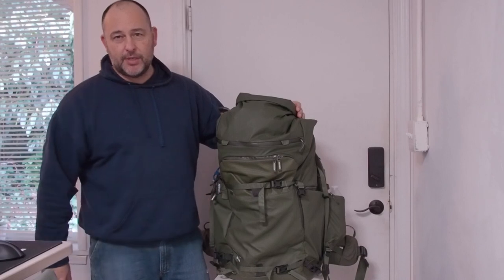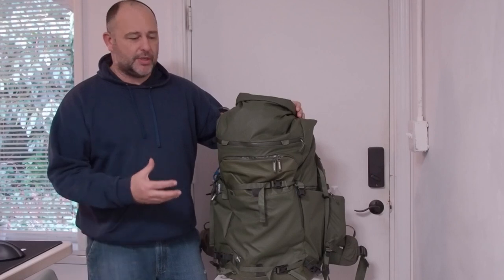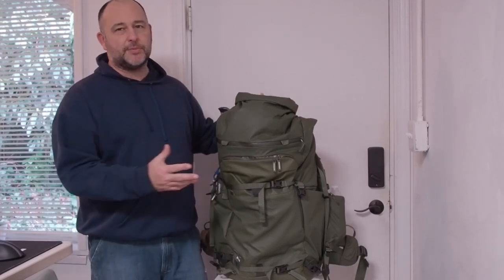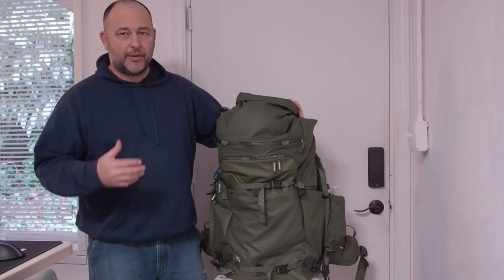I've been using this exclusively, even on day trips, just to get used to the bag — see how it feels, how I like it, how it fits. It has adjustments on it, so you want to make sure that you have it adjusted properly for your frame.